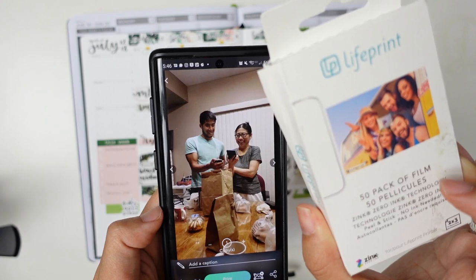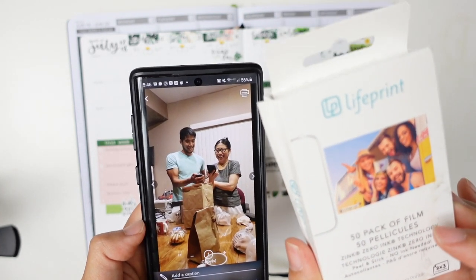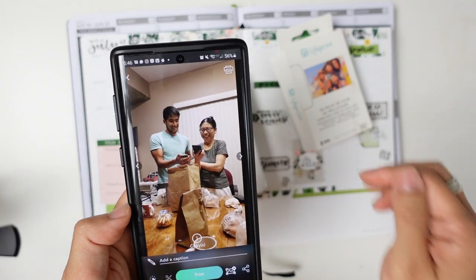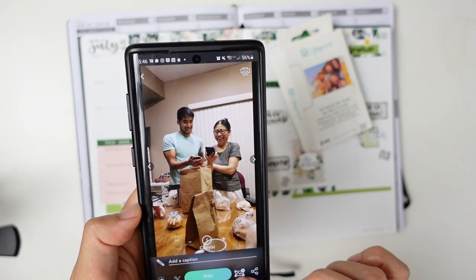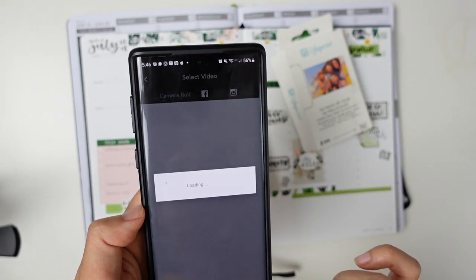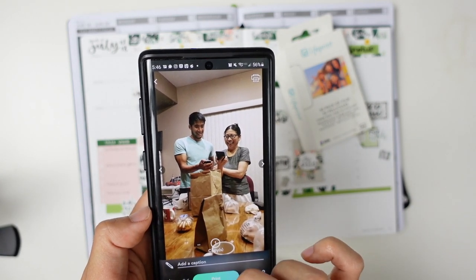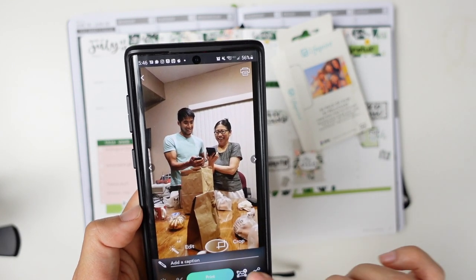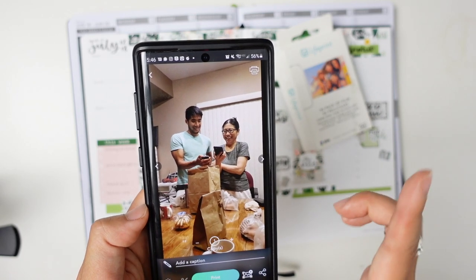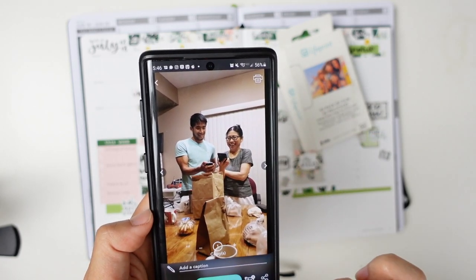It'll show like a 15-second video — I'm not really sure what that's about, creating like Harry Potter type photos. I'm not playing around with that right now. So instead, you can kind of play around — there's a hyper photo option, that's the video part, I'm not messing around with that. You can edit it in here, crop it, but nothing else. You just set the number of copies, and then you press print.